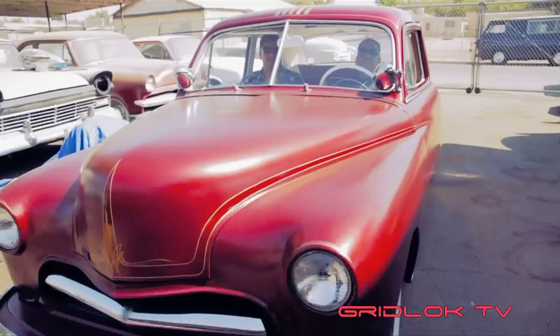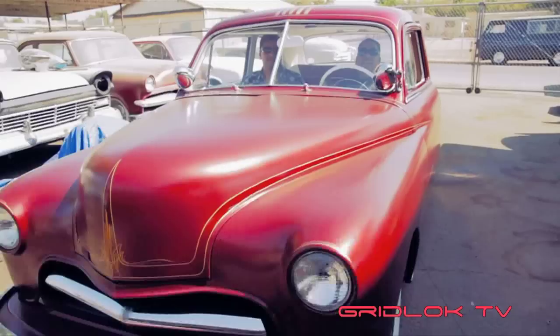Alright, so there we go — Diablo's Artworks. Diablo, thanks for having us. If you guys want to get a hold of Diablo, here's his info. Don't forget to like us, Gridlock TV. And remember, it's a lifestyle, not a hobby.